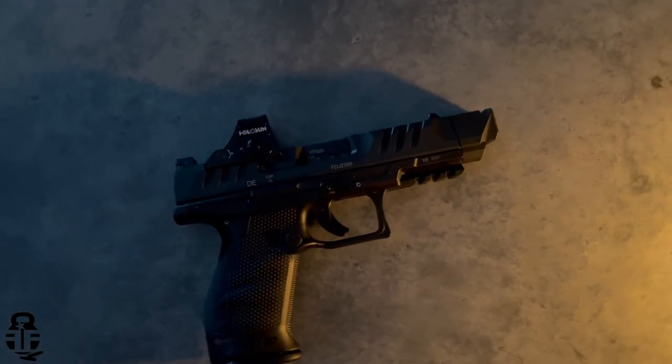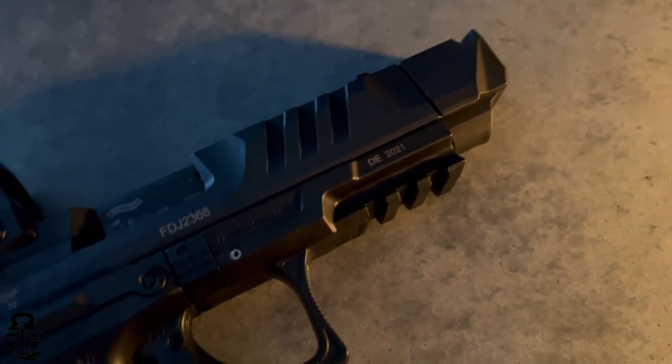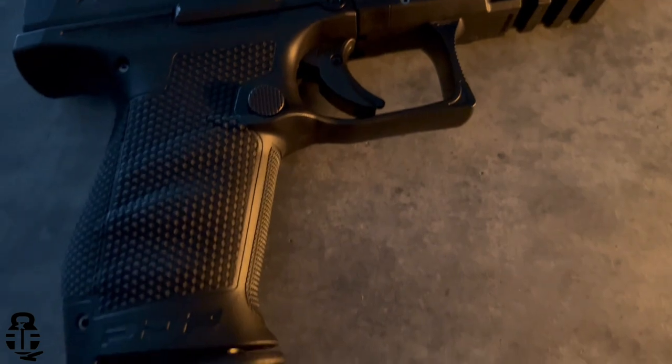Hey guys, what's going on? Thanks for swinging by. I sure do appreciate it. If this is your first time with the channel, my name is Mark. Welcome to Fit and Fire. Let's get into this video. This time we're going to be talking about some upgrades that have been done to the Walther PDP. This is not my personal pistol. This is actually a pistol of a really good friend of mine who has decided to buy their first pistol to not only protect themselves, but their family and their home.